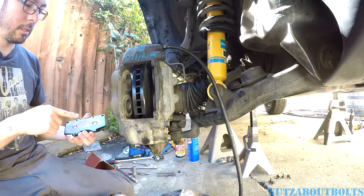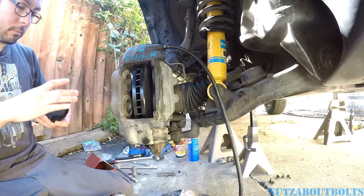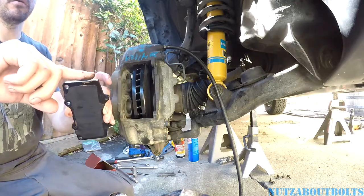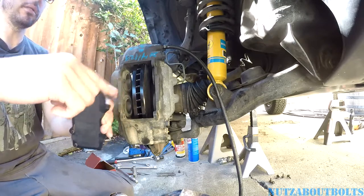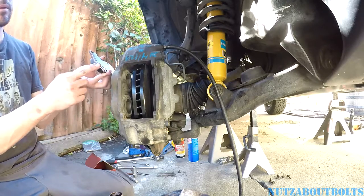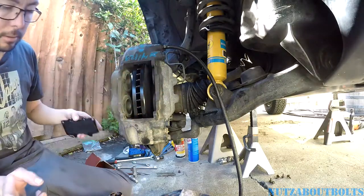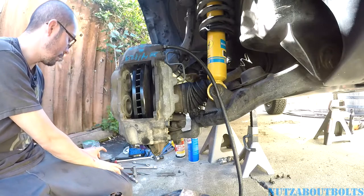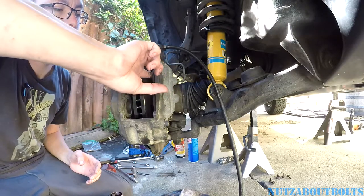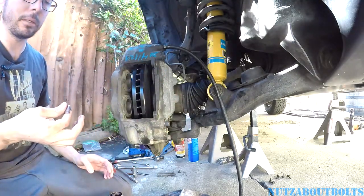Toyota has some crazy procedures on how you're supposed to do this and the exact type of brake lube that comes from them, of course. But I'm just using standard 3M stuff. Another thing is lubricating basically all the contact points — this edge here is going to be contacting the caliper, so I want to lube that up to prevent any noise. And just for good measure I'm also lubricating the piston surface — it's another contact point. Just be careful if you get it on your rotor — you should clean that off thoroughly.